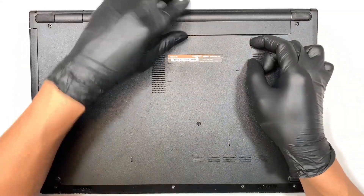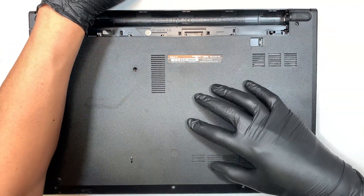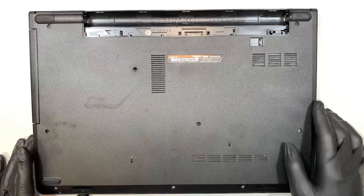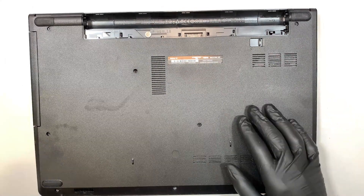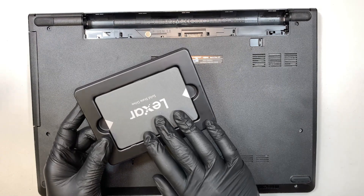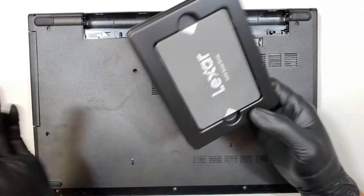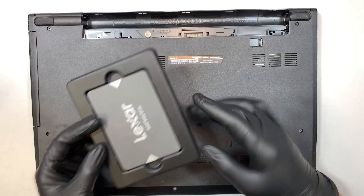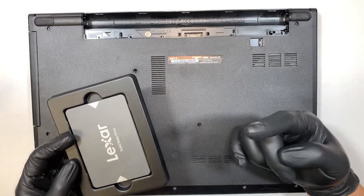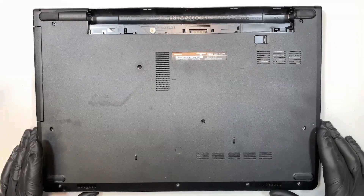The original hard drive on this laptop is the spinning regular HDD disk, and I'll be replacing it with the solid state drive. This is the SSD drive — it boots a lot faster and the performance on this solid state drive is much better than the regular hard drive that spins. I'll show you how to replace it.